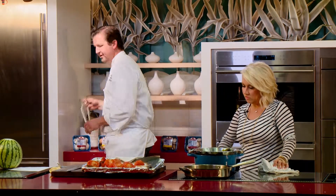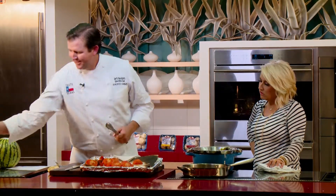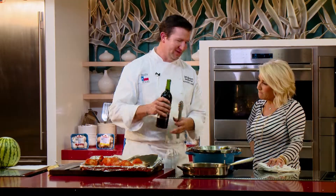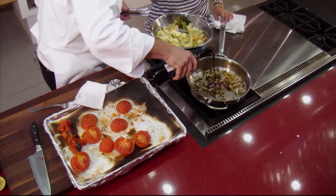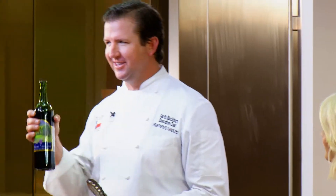I like to deglaze that pan before I add the tomatoes with a very small amount of a very good wine. That's about how much I'll put in for the sauce — and I'll be keeping the rest for me. Speaking of wine, we recently took a trip to Brenham, Washington County, where we visited a great place called Pleasant Hill Winery.